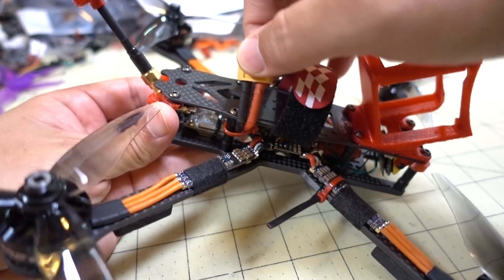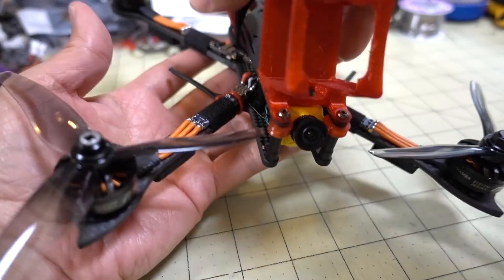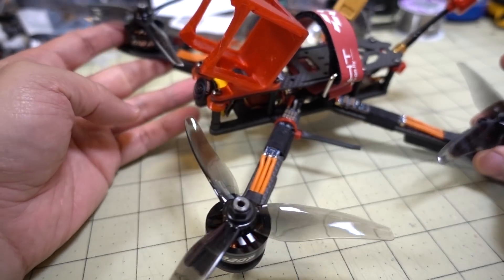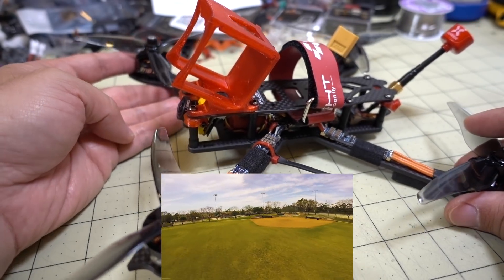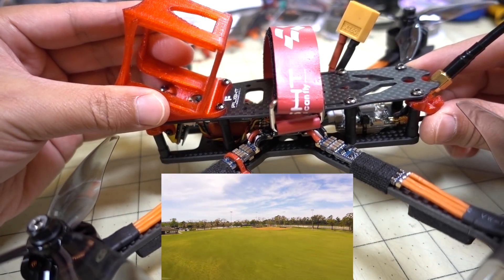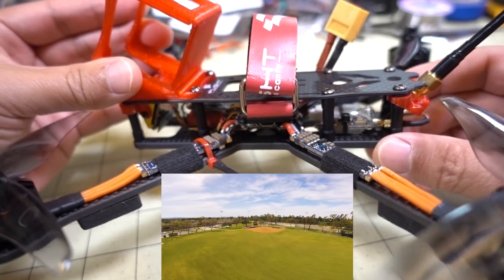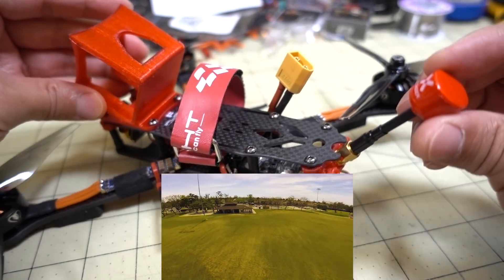I have the XT60 zip-tied to the side with plenty of clearance from the props. The footage you're going to see is actually from the Jumbo Van 5042 Wind Dancer prop, not the prop you see on here — this is actually the Hurricane Kababa prop. I haven't tested this one on this build yet, so I'm going to fly it on the new prop pretty soon. The video transmitter is an AKK — I think it's an X1, nothing too special. I moved it over from another build, zip-tied to the bottom plate, with an MCX to SMA connector to a Foxeer lollipop antenna.